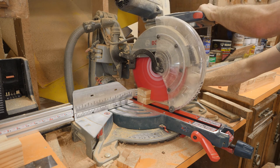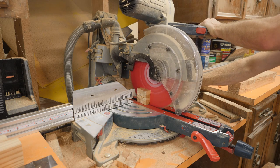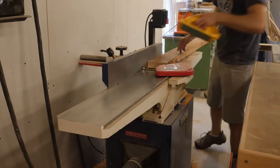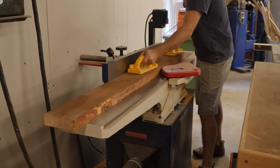With the epoxy cured and any excess removed, I cut the compound angles on the end of each leg. At this point I moved on to milling stock for the apron and stretchers.